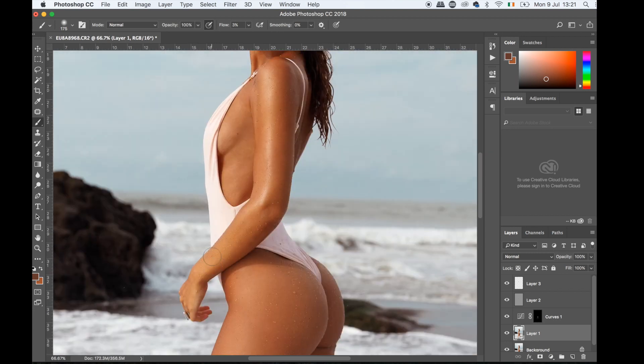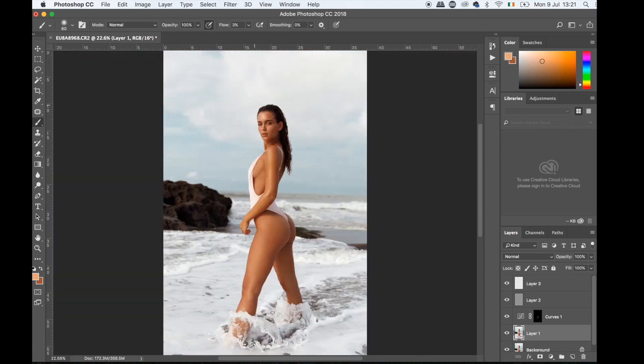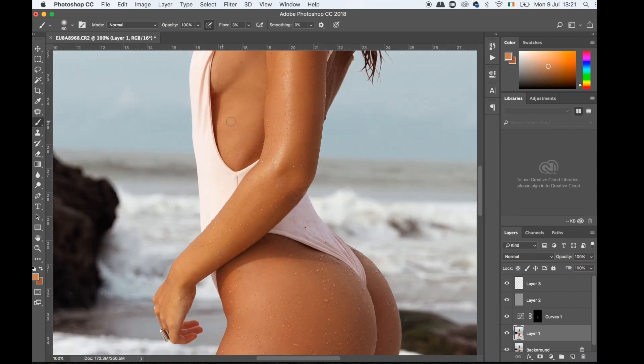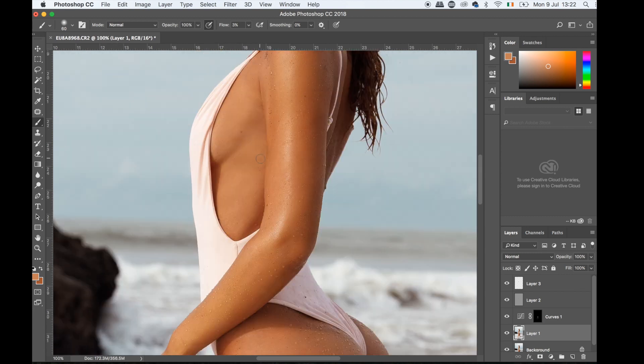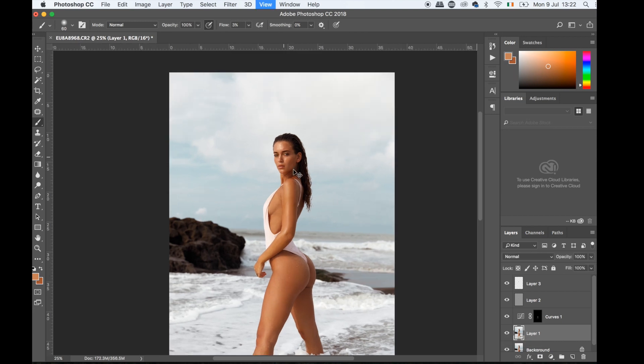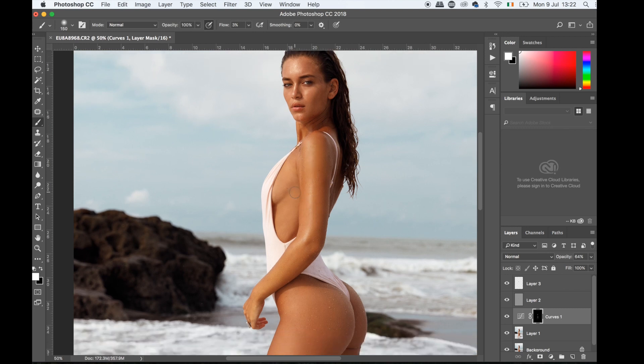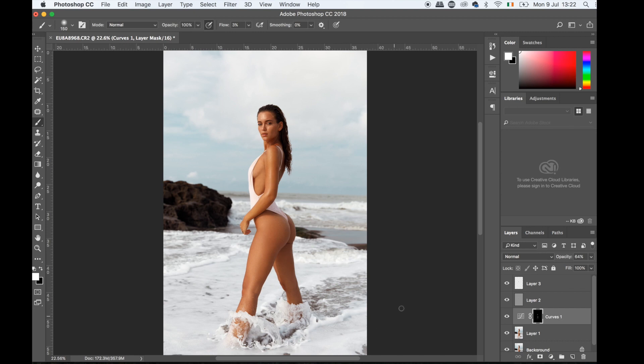The trick to this technique is to sample wherever you are. If you move from space to space you have to make sure you click and select the closest color; otherwise it won't look natural and will look very awkward. As I go I just sample different areas of the skin to keep it as close as possible. I'll add a bit of lightness on the chest area to even it out. I'm pretty happy with that — let me show you the before and after.